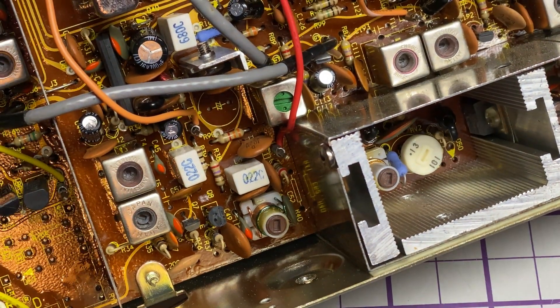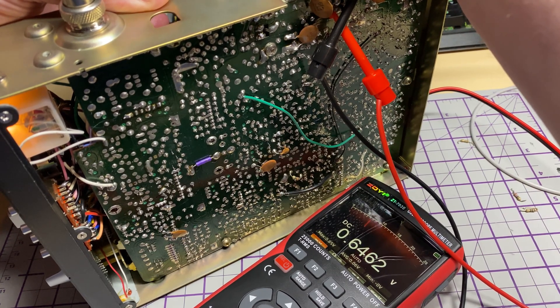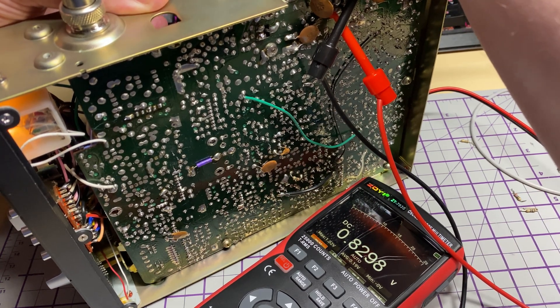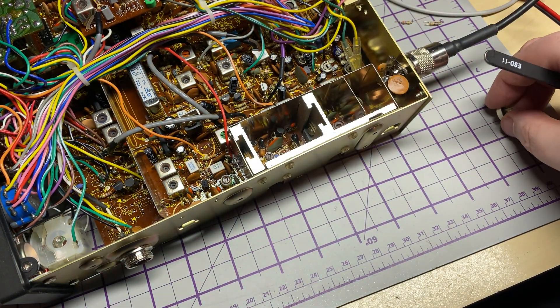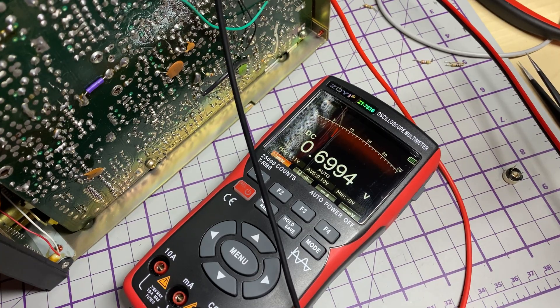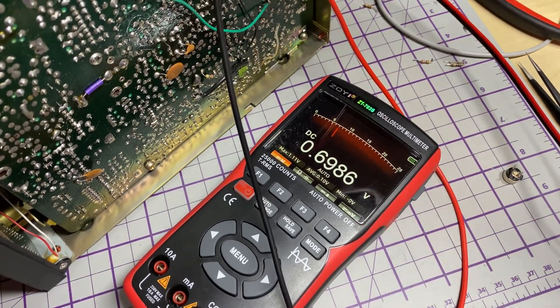These are just standard modifications to improve the biasing. Now let's set the bias for 0.7 of a volt. As we get close to 0.7 of a volt it starts to go mad, so I think we've got a dirty pot - let's get that changed. Just a standard 101 pot, we'll put that in and hopefully that will stabilize our bias - which it has done, so yeah, close enough, good enough.